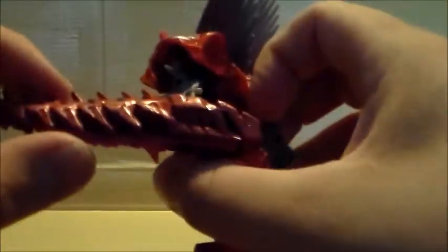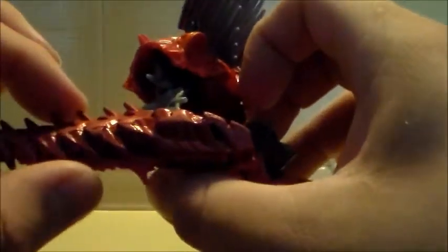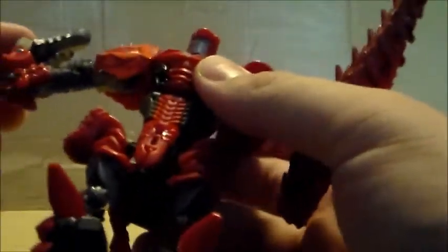The lance can actually store his sword — I didn't know this before. It's not as flush as Slash's, obviously, because it's part of the look on him, but it hides it pretty well. It's out of the way, not like with the rest of the Dinobots.